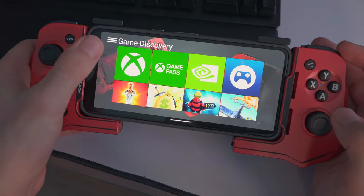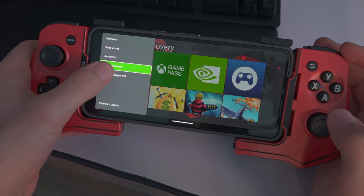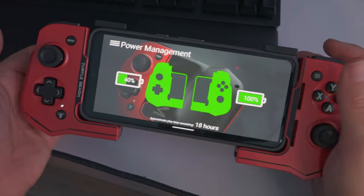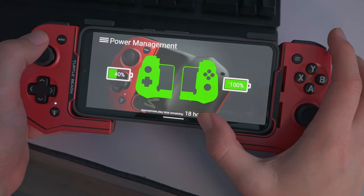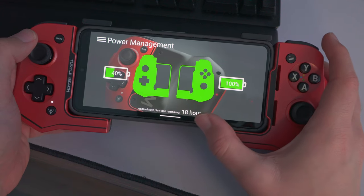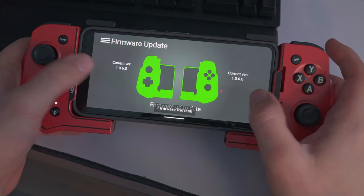There's also a game discovery section where you can launch your game straight from the app. And then power management, which shows battery percentages — for example, 40% on the left and 100% on the right — and gives an estimate of how long they'll last, showing around 18 hours here. We also have firmware updates showing the current firmware on these controllers.